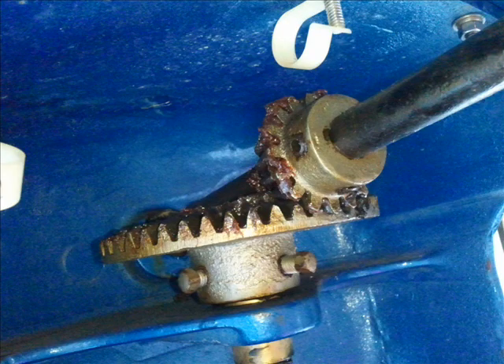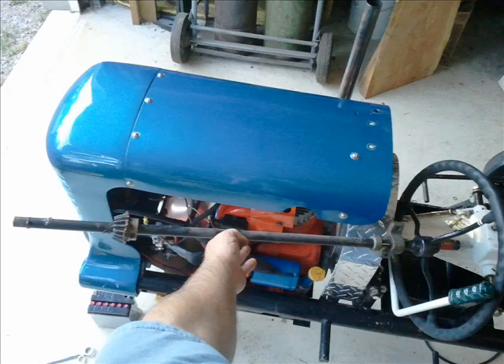There's a set of gears that change the motion from horizontal to vertical to steer the front wheel. Here's the steering column that comes right out — there's nothing else holding it in.